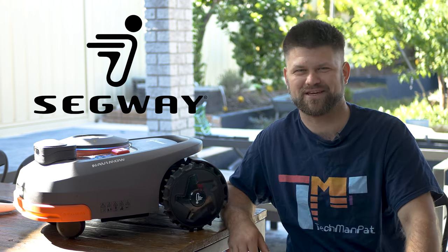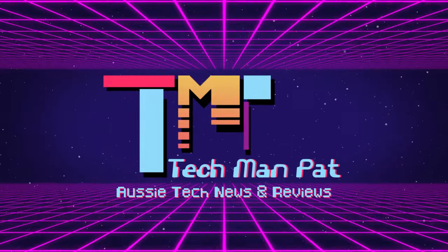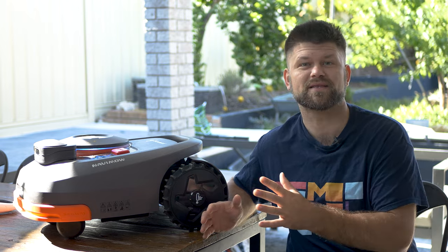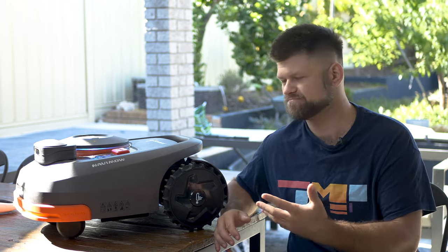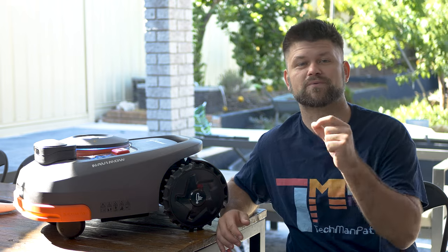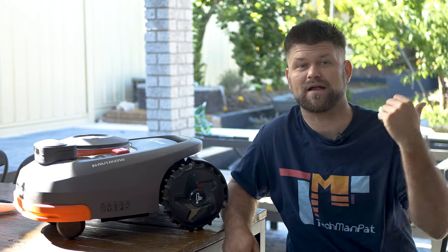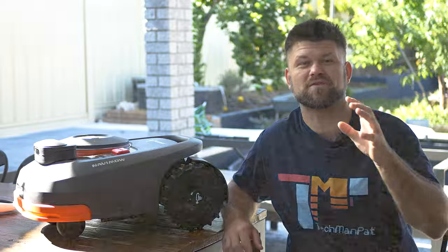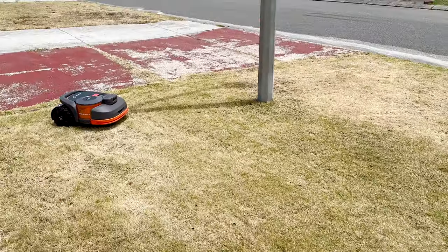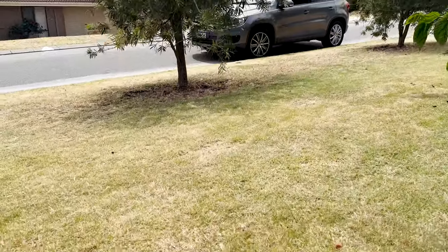The Segway Navimo is quite large, but that means it has a lot of space for things like batteries. This model can do up to 800 square meters on a single charge — the area behind me takes just three percent off the battery, which is impressive. There are bigger models that go up to 3,000 meters squared, which is insane.